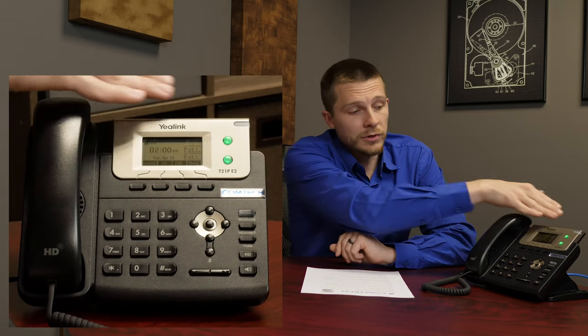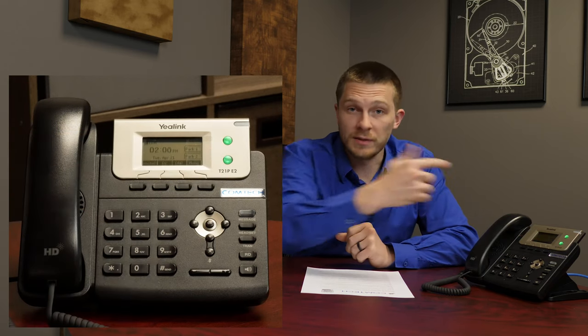Park is a public hold. So somebody calls in and says they'd like to speak to Susie. You don't know where Susie is, but you know the call is for her. On this phone you'll have two park slots — park one and park two. If they're lit up green, they're available. Press the park key and it lights up red; the caller hears hold music. You go find Susie, she walks over to her phone, presses the park two button to retrieve the call, and that park slot becomes available again. Hold is personal, park is public.